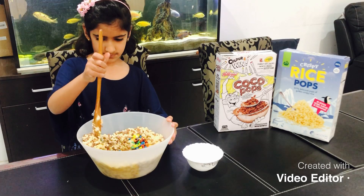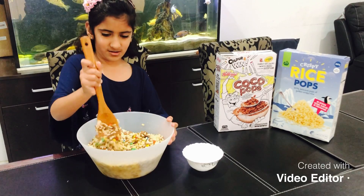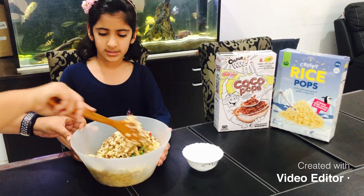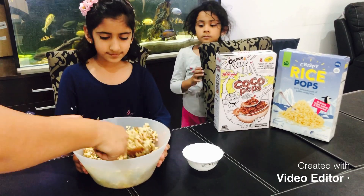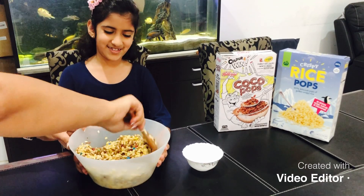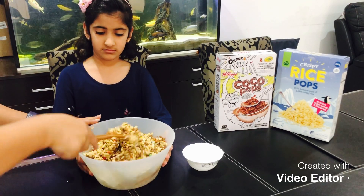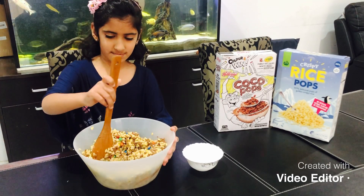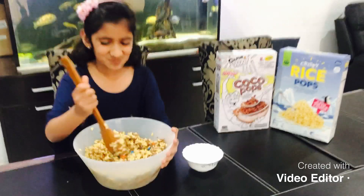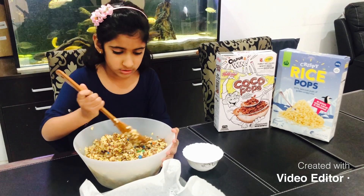We have to mix it nicely and we don't want any to escape. Maybe you could also ask your parent for a little help if you struggle with this part. Really good. We don't want to mix too hard, otherwise these will crush and we don't want crushed LCMs, do we?